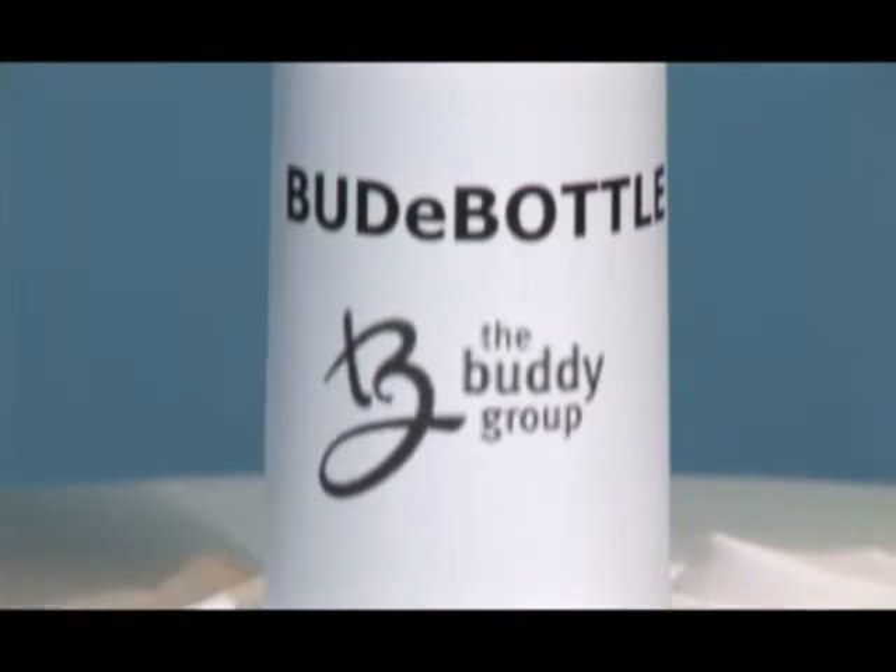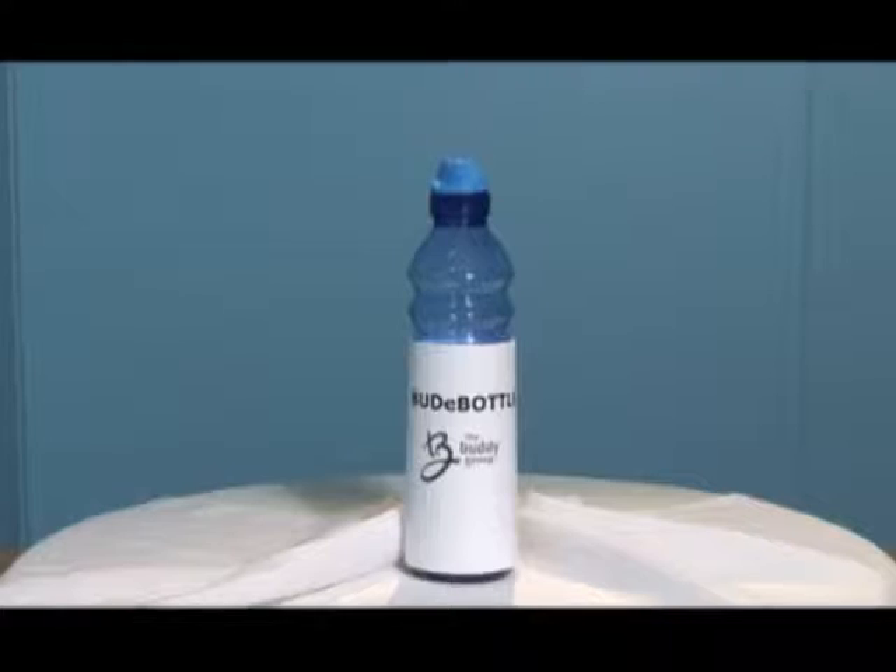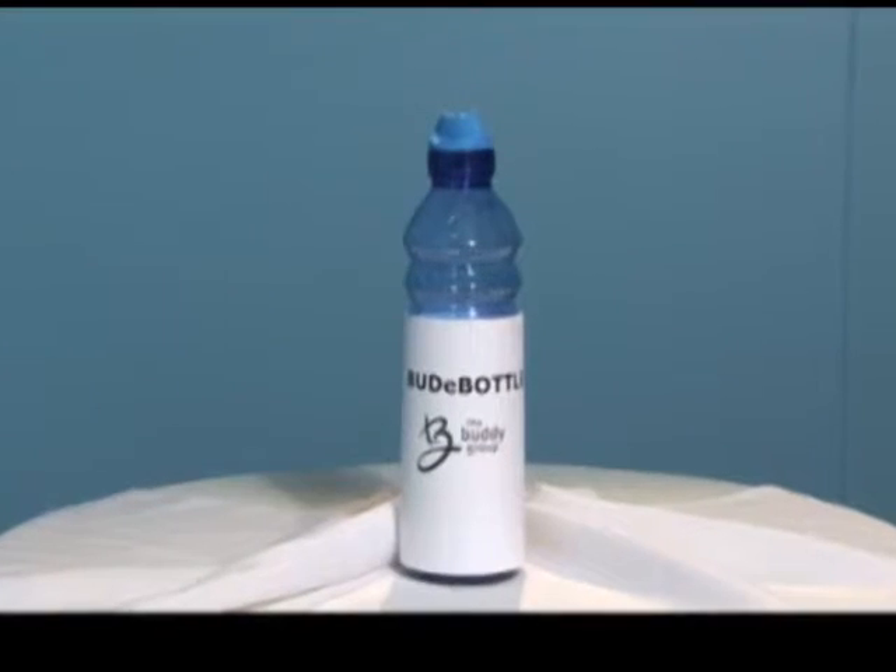Well, worry no more. The Buddy Bottle gives you all the freedom and comfort of your drink of choice with all the protection of a water bottle.